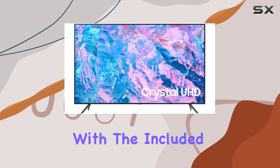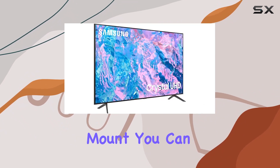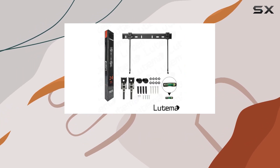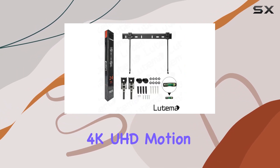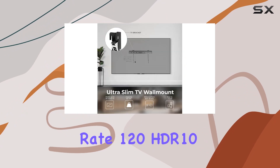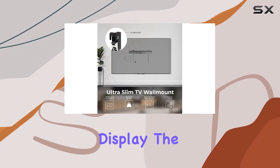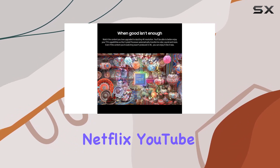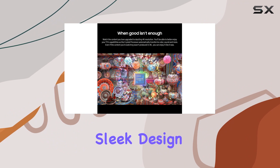With the included wall mount, you can enjoy a better view and save space in your living room or bedroom. The 70-inch screen features 4K UHD, Motion Rate 120, HDR10+, and Crystal Display for a top-notch visual experience. It also supports popular internet services like Netflix, YouTube, and more.